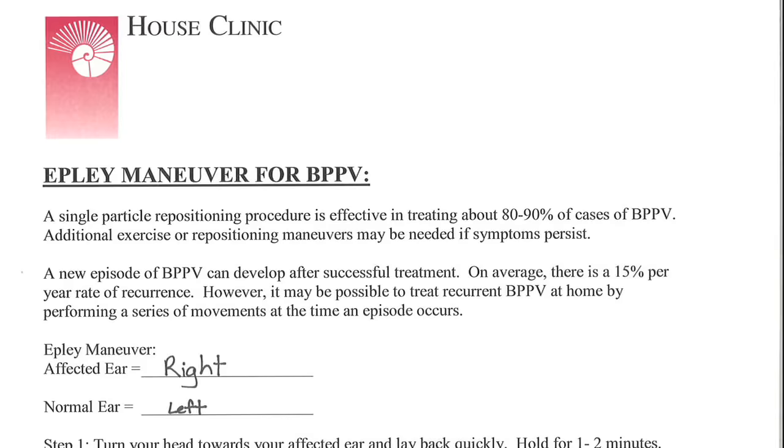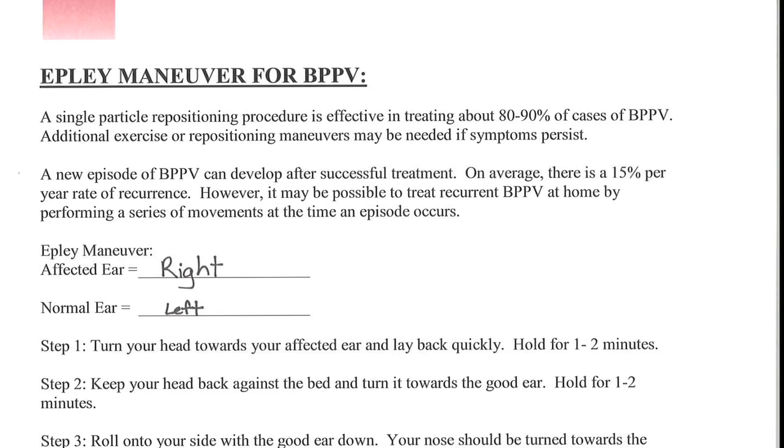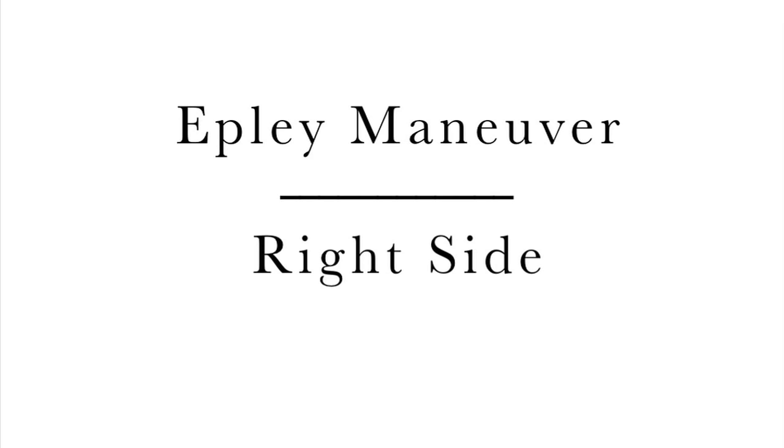And number three, you want to make sure that you know which side is affected, whether the right side or the left side. If you've seen me in clinic I will be giving you a handout that discusses how to do the Epley maneuver, and in one particular section I will write down which is the affected ear. This video will be for the right side that's affected, and you'll see that the normal ear is the left side or the opposite side.